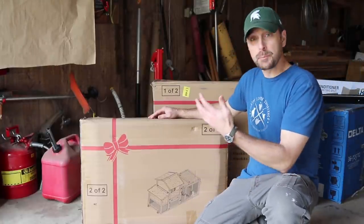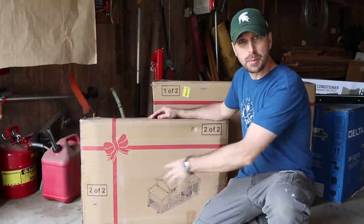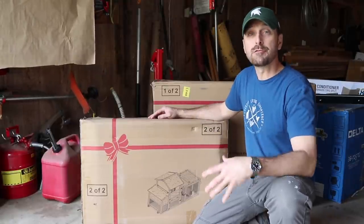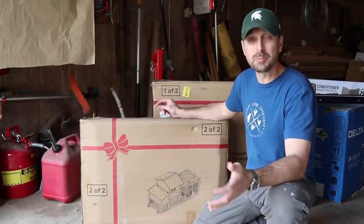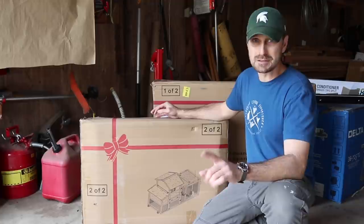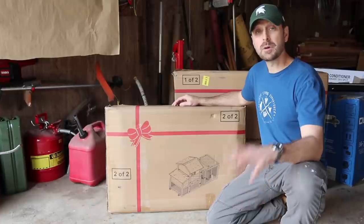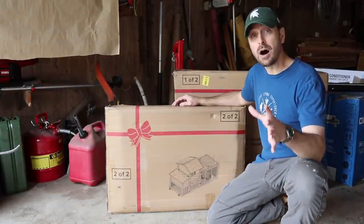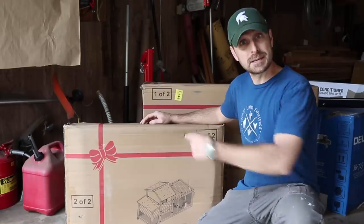Welcome to the channel. Today we are going to put together and talk about this prefab chicken coop and chicken run combo from Avituven. I'm not sure how you say it, but we're going to talk about its strengths and weaknesses. I know there are some weaknesses, but I'm really thankful for the company sending this to me. We're going to talk about whether or not an off-grid homesteader can utilize something like this.